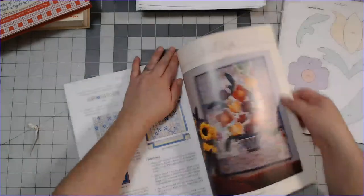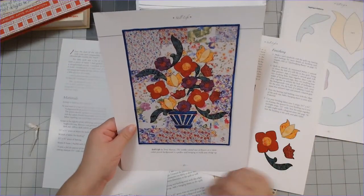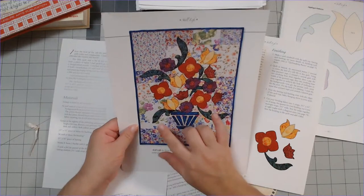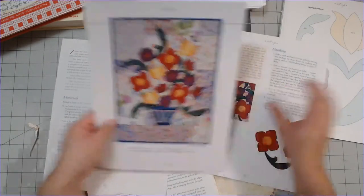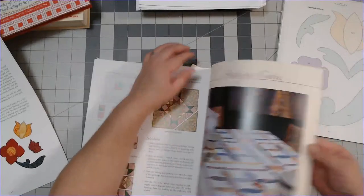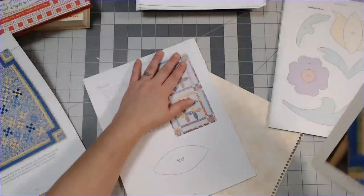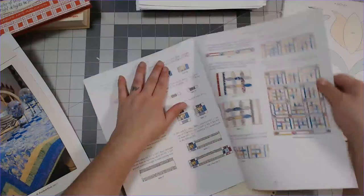I can pull these pages off cleanly - oh that's gonna be beautiful, I love that! Maybe I should do something like that with my applique - that would be kind of pretty, that would be gorgeous, so beautiful. Again, don't try and do too many pages at once like I just did - don't do that.